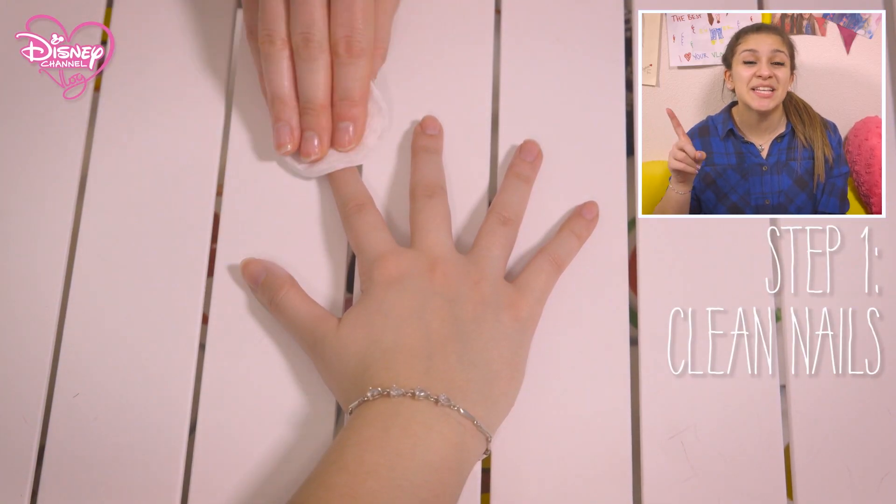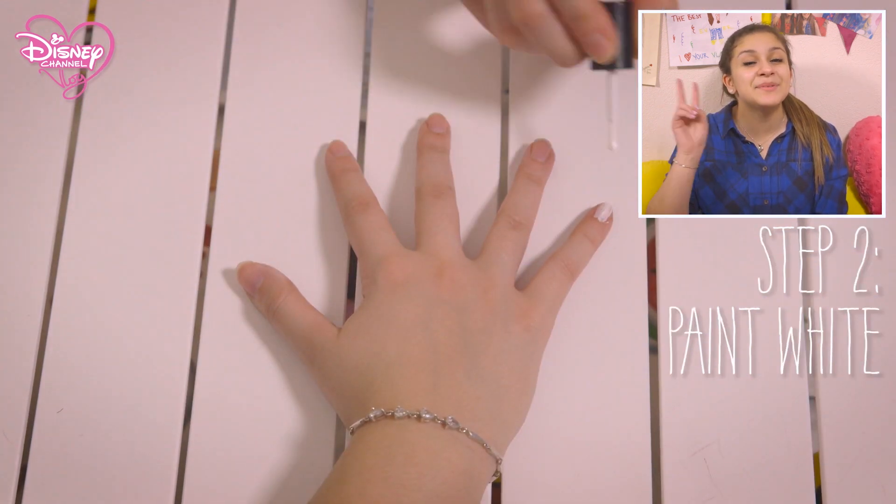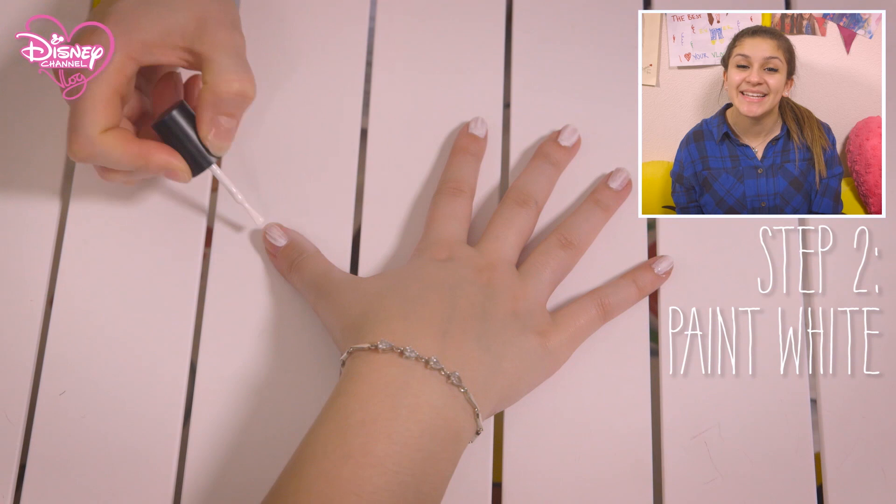Ask permission before you start, otherwise you know, the world as you know it just might end. Okay, it won't, but just take care. Step one: start by cleaning the nails with some nail polish remover. Step two: paint the nails white and leave to dry.